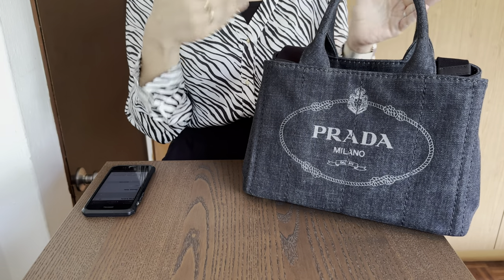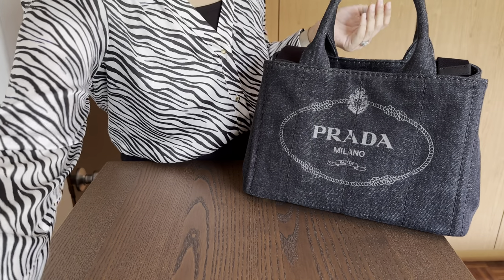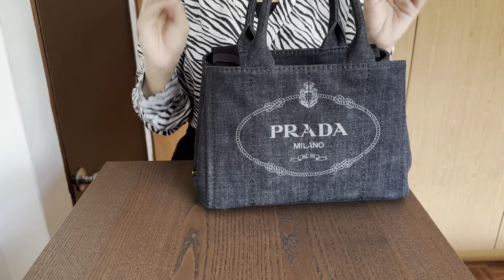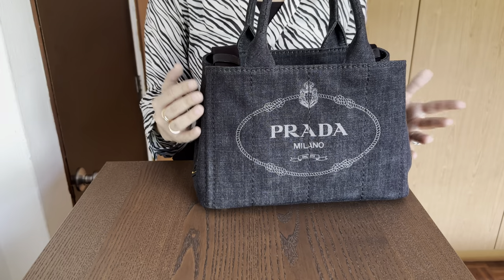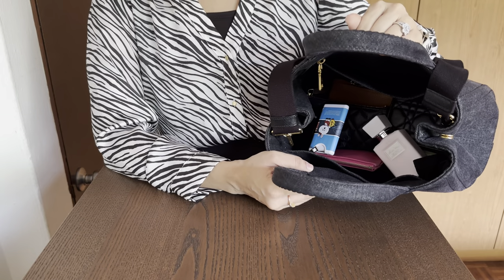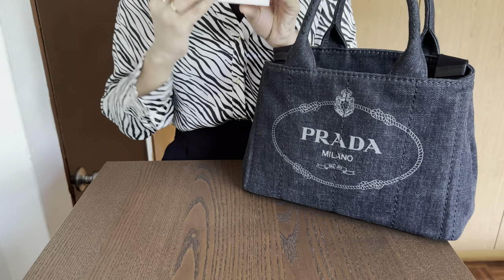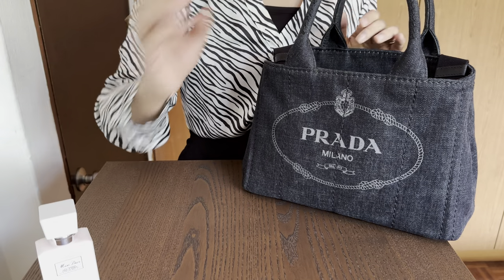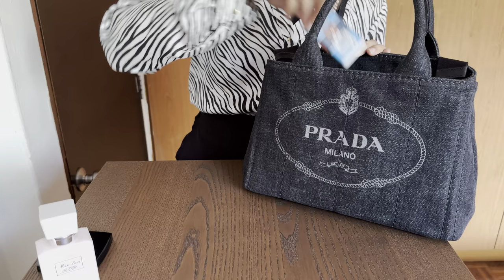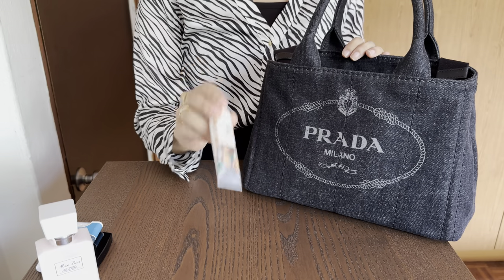Let's get into what is inside the bag and then we'll discuss all our pros and cons. I'm going to show you exactly how I've been carrying it. I don't have an organizer in this yet, and I don't even think I need one. It's very generous — it is 28 centimeters so it is like a medium-size bag. I've got my Miss Dior hand lotion, my Chanel compact mirror, a hand sanitizer, and a hand cream by The Body Shop for dry skin.